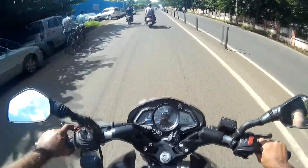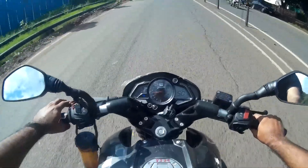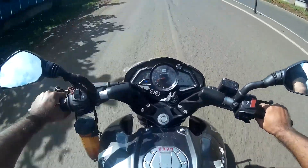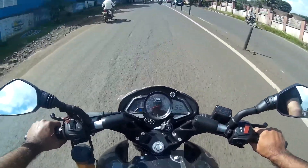Pickup is really good! I'm pulling this bike at third and fourth gear — really good. It comes with a five-speed gearbox.